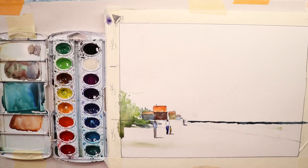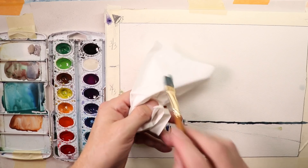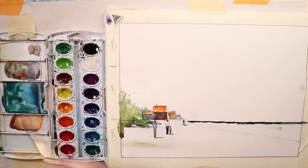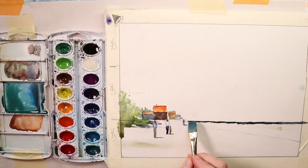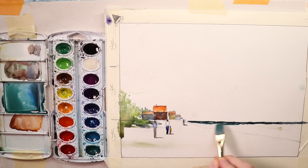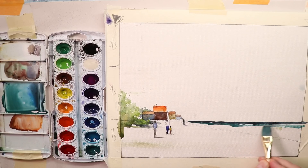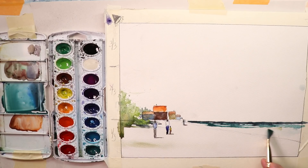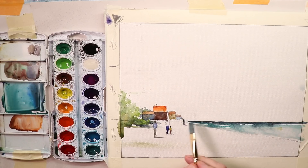Then rinse your brush, tap it on the sponge, tissue, or paper towel. Go in here and get the other greens we mixed — lighter greens and blues — and just work it on down. Leave some white paper — you don't want to paint the whole thing in. Then rinse your brush, dry off a little bit of water, wet the paper a little bit, and just flow some plain water down onto your paper and let it flow on down.